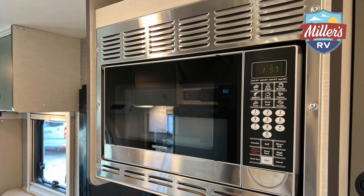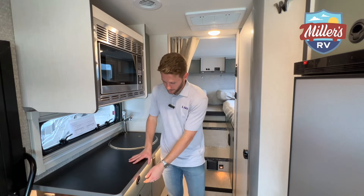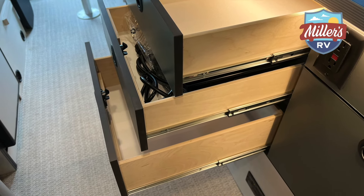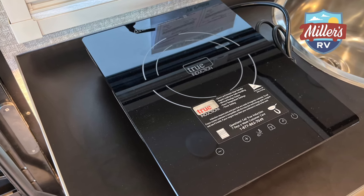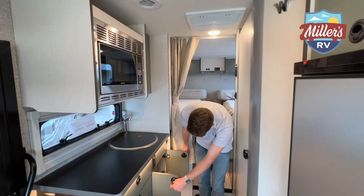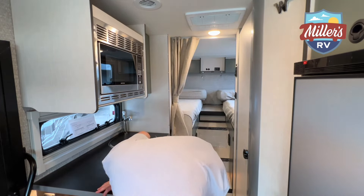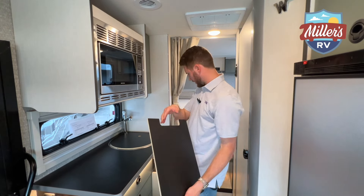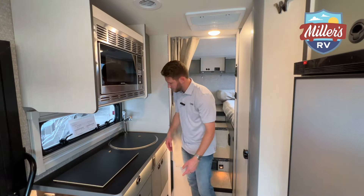You're going to have a convection microwave here — the convection is always nice to have; you get the convenience of a microwave with the luxury of an oven. You've got the rope light underneath that shines down so you can see into the drawers even in low lighting. You've got the induction cooktop — it's removable so you can put it outside to cook or inside, wherever you see fit. There's another deep drawer underneath and more storage under the sink. There's also a water filter underneath, so the water coming through is going to be filtered.